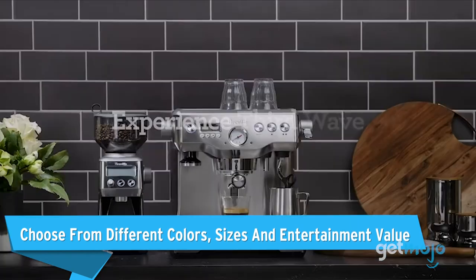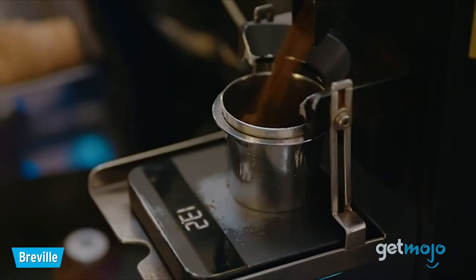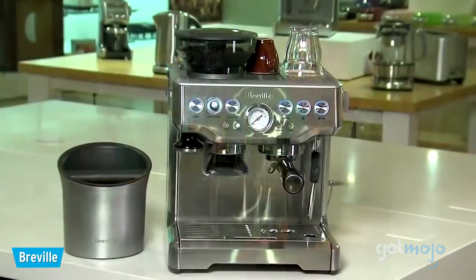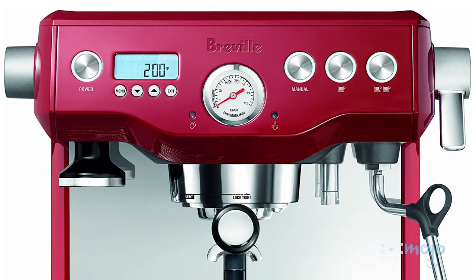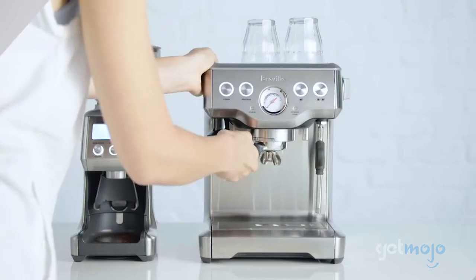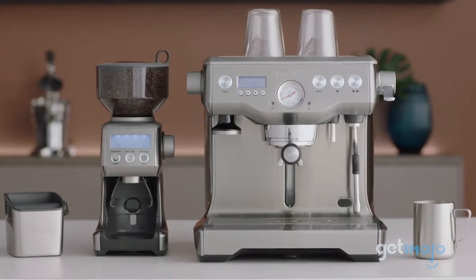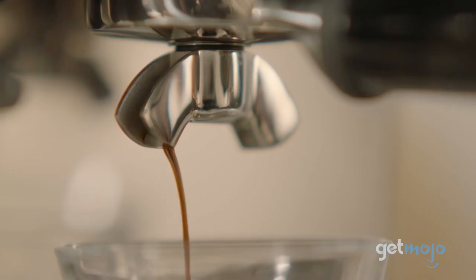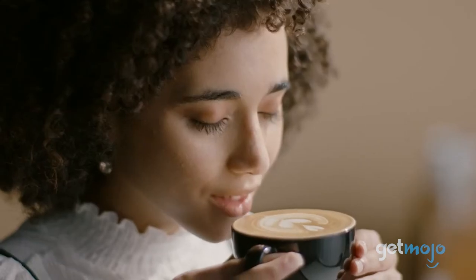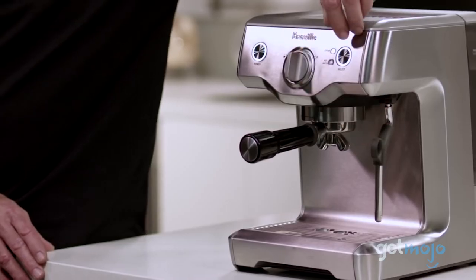You can also choose from different colors, sizes, and entertainment value. If you're looking for a coffee machine that'll match your kitchen, options like the Barista Express, Dual Boiler, Infuser, and Bambino Plus come in colors like Cranberry Red or Sesame Black. All of their machines have a stainless steel option too. The Dual Boiler and Barista are recommended if you are regularly having guests over, as they can make two coffees at a time quickly. And while most of Breville's machines are fairly large, there are smaller options you can purchase, like the Infuser, Bambino, and Duotemp Pro.